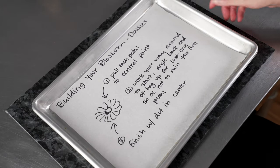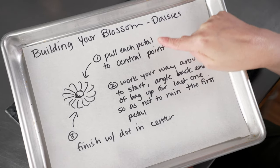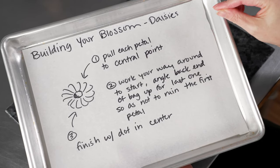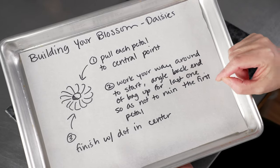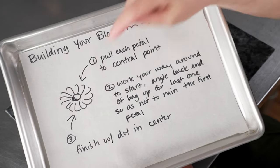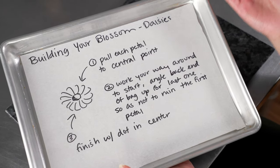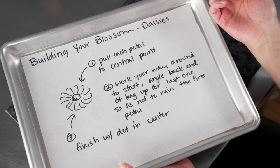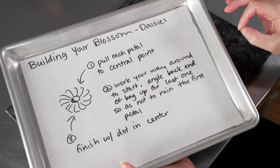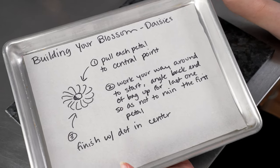Let's talk about how we put those two techniques together to build our blossoms. First, imagine a central point in the center and pull the bag towards that central point each time. We're going to do our petals right next to each other — do one, then go to the right and do the next one, nesting it right underneath the one before, going around in a circle. Every time we pull, we pull to that same central point, working our way all the way back to the beginning. The bag lies kind of flat for most of it. On that last petal, you'll probably need to rock the back end of your bag up to squish it in so you don't destroy the first petal. This allows you to make a nice full daisy without any gaps between the petals.